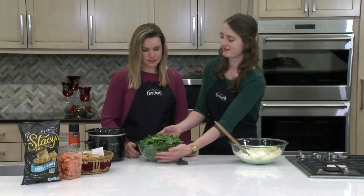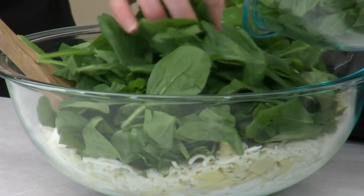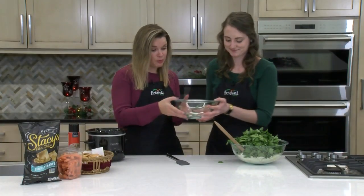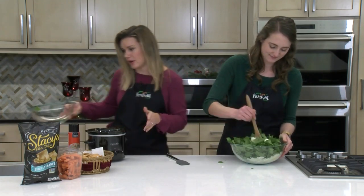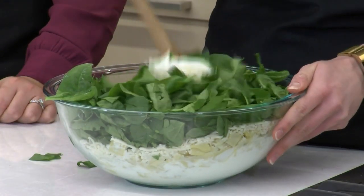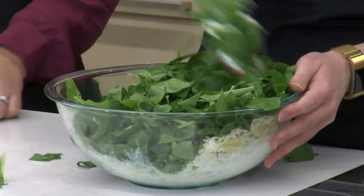Oh, I almost forgot the star — the spinach! Which looks like a ginormous amount of spinach, and it is. It's an eight-ounce bag of spinach, roughly chopped. But it really does cook down in the slow cooker. Mixing it in this bowl is just an easier way because it's harder to mix in the smaller slow cooker. We're just going to try to incorporate it as much as we can, but as it gets warmer and heats up, it's definitely going to help it mix together more easily.